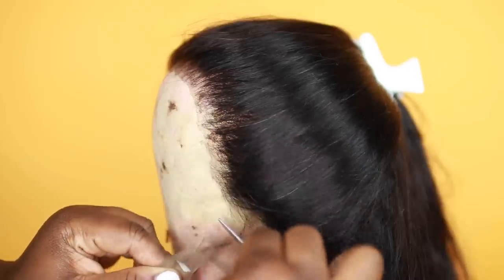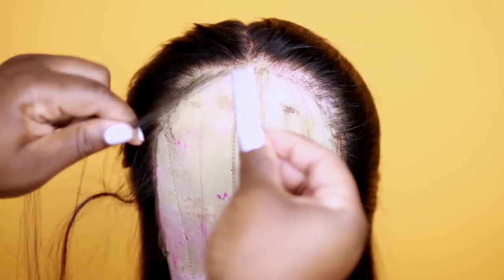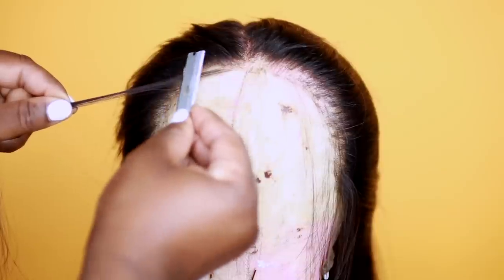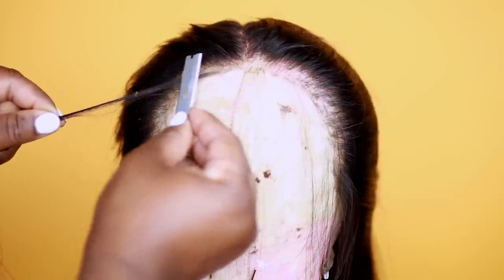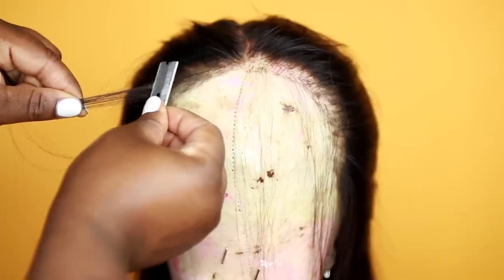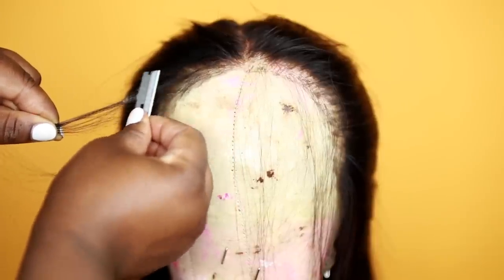Now we're going to do our baby hairs. I'm going to use a razor to cut them — I pull the baby hairs out and scrape the hair until it cuts. This way your baby hairs will just lay so seamless and look so bomb. When I use scissors my baby hairs have those harsh edges, but this way it just lays so pretty. I'm doing baby hairs all around the perimeter of my unit, not too many because too many baby hairs can give you a super fake look.